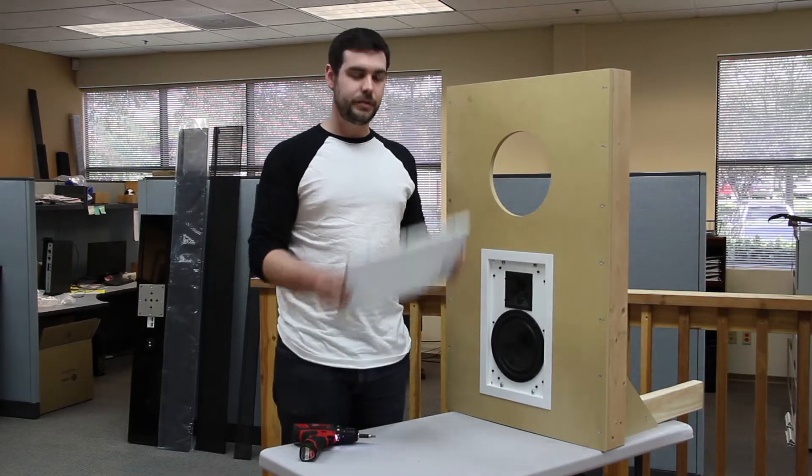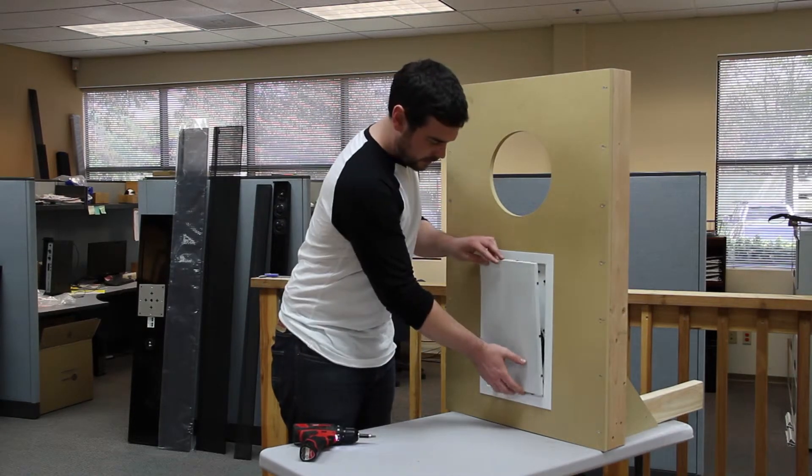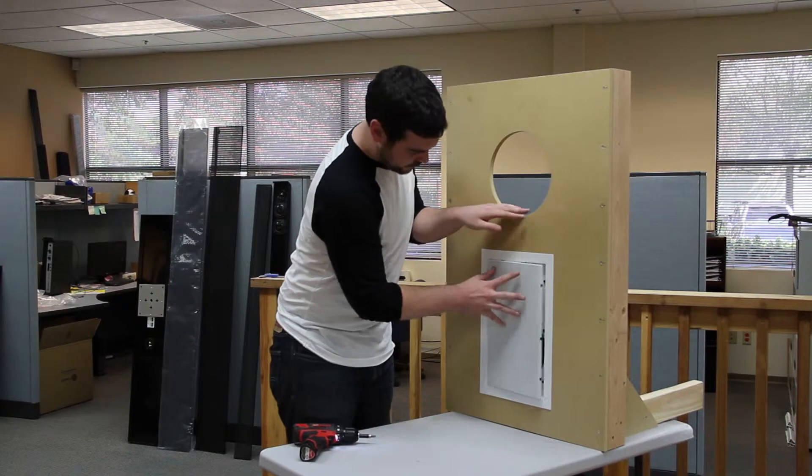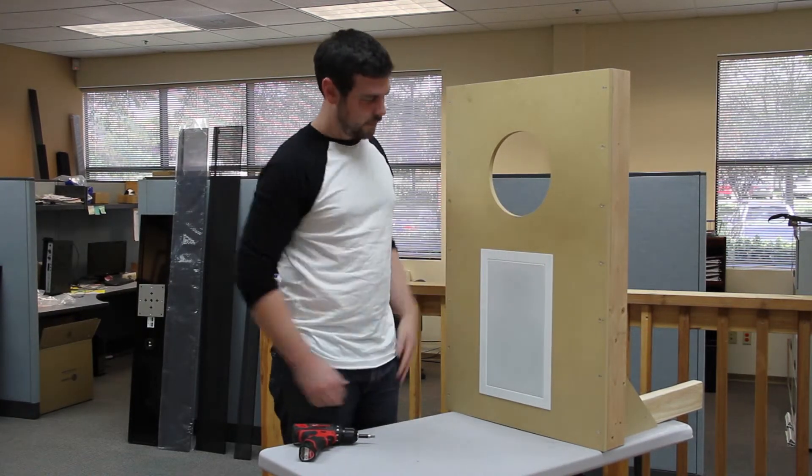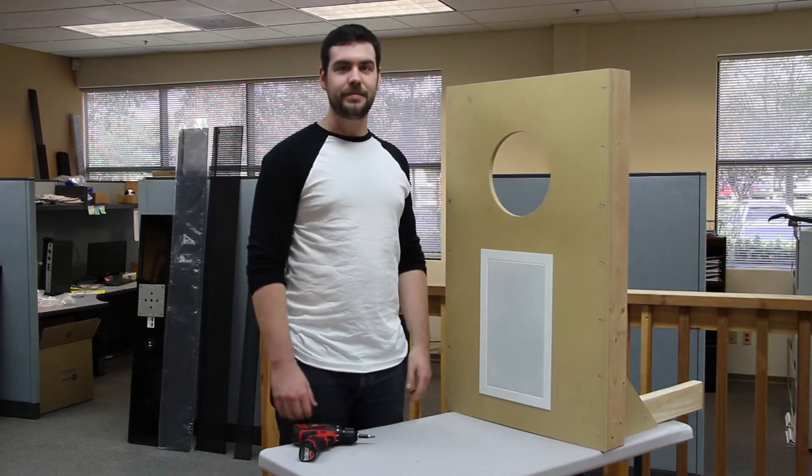Once the screws are tightened, take your grill and press it in. And that's your installation. Thank you very much for sharing your vision.